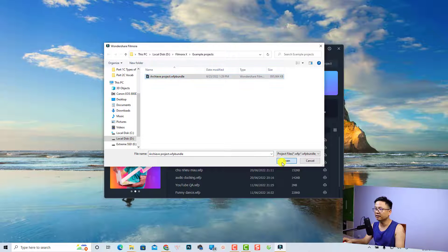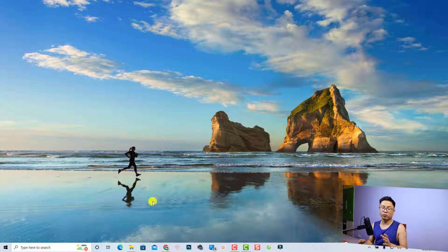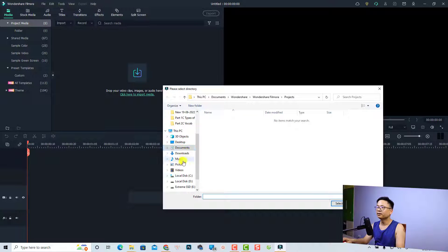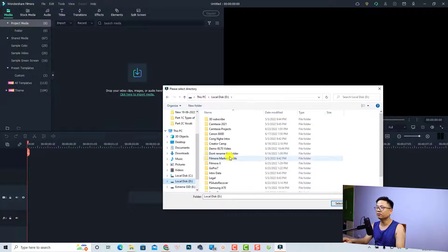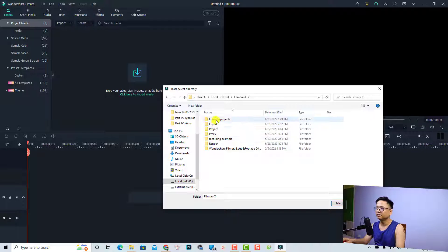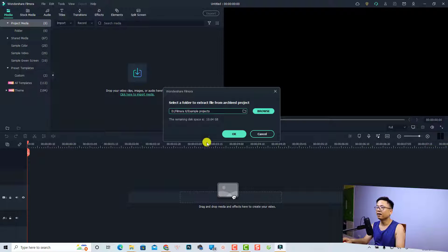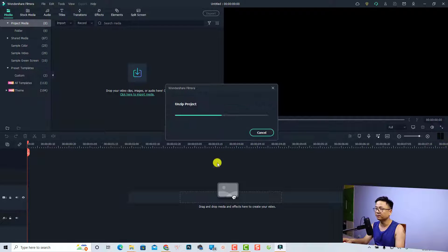Select the archived project file and click Open. We need to browse and select that location again to extract all the source files. Go to Filmora 10, click on the sample project folder, click 'Select Folder', and then click OK to extract all the source files and project data.